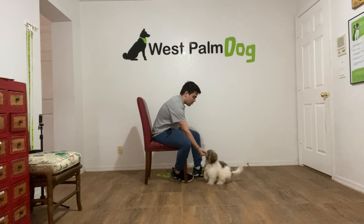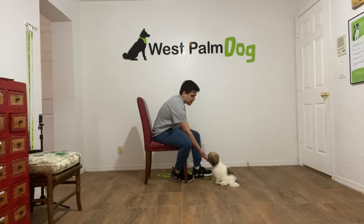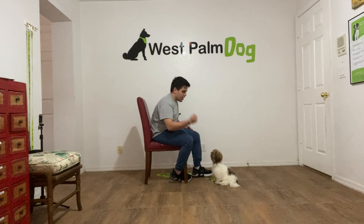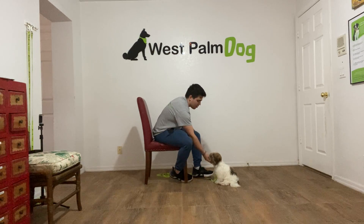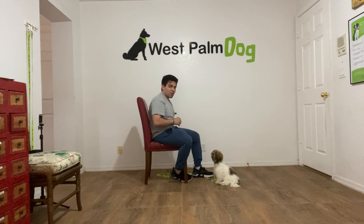Charlie, leave it. Yes! That was a good one — I was a little bit slow on that one. Charlie, leave it. Yes! Good girl! That was a good one. So now she's starting to understand what she has to do.